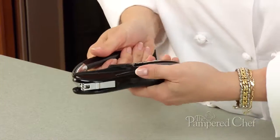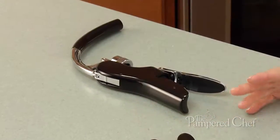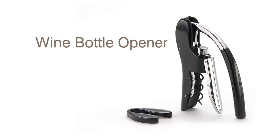Push down on the lever, squeeze the trigger, and pull up on the lever. Out comes the cork. And the ergonomic handle fits securely to any type of wine bottle. Opening wine has never been easier with the wine bottle opener.